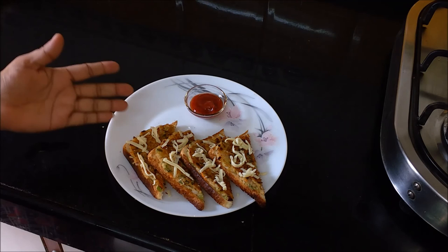And if you like this recipe, please try it. Like my video and subscribe to my channel. Thank you!